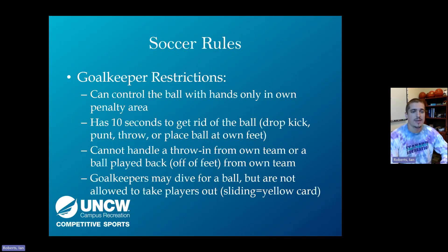For goalkeeper restrictions, they can only use their hands within their own penalty area. If they go outside and pick up the ball, it will be an indirect kick from that spot. They have a full 10 seconds to get rid of the ball by drop-kicking, punting, throwing, or placing it at their feet. Additionally, a goalkeeper cannot handle a throw-in from their own team or a ball deliberately passed back to them with a teammate's feet. If a teammate heads or chests the ball back, the goalie may use their hands. If the goalie illegally picks up a back-pass, it's an indirect kick at the point of pickup — even if that's in the six-yard box.